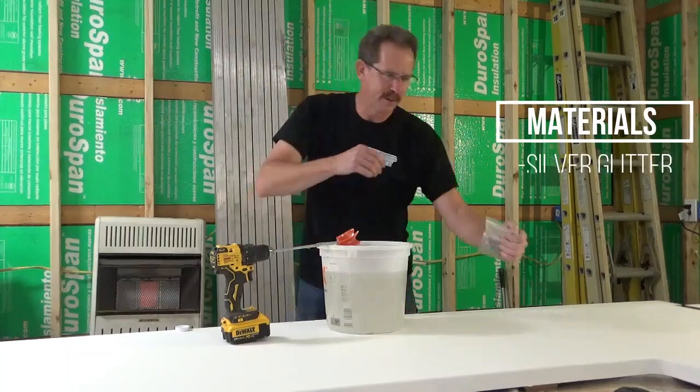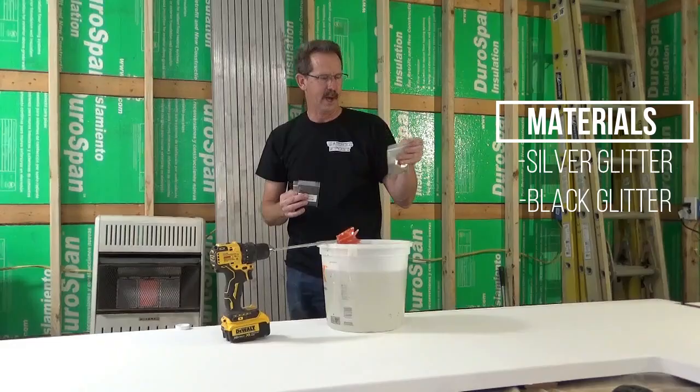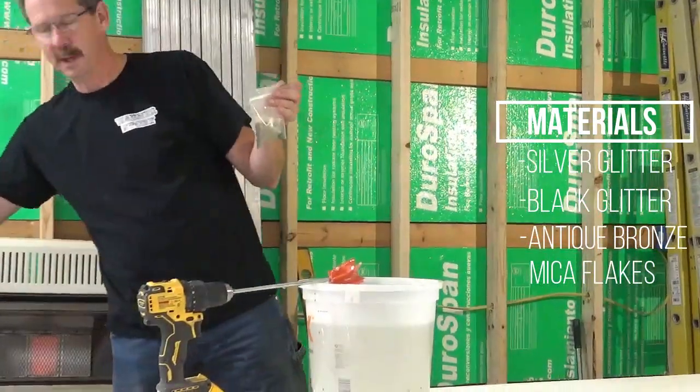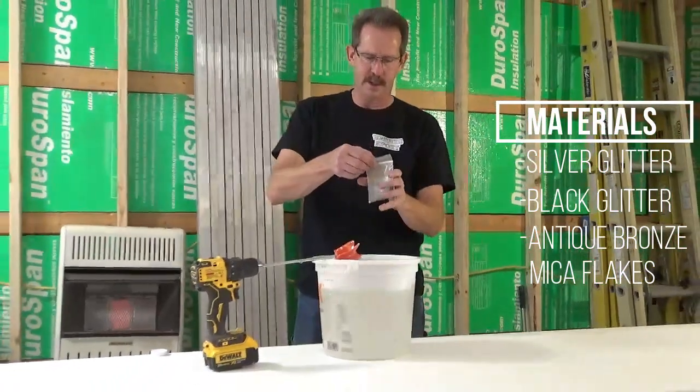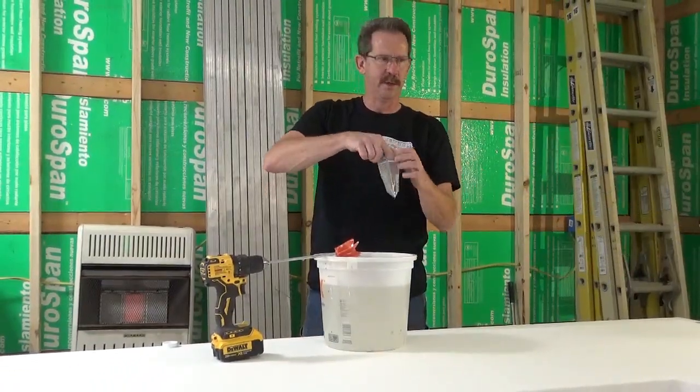We have silver glitter, black glitter, and we've got antique bronze mica flakes. I already got the glitter in there and I'm going to add the mica flakes. We're going to mix this up and then we're going to spread it out.